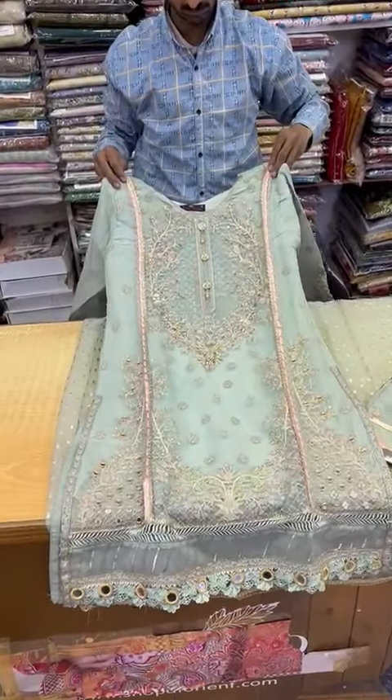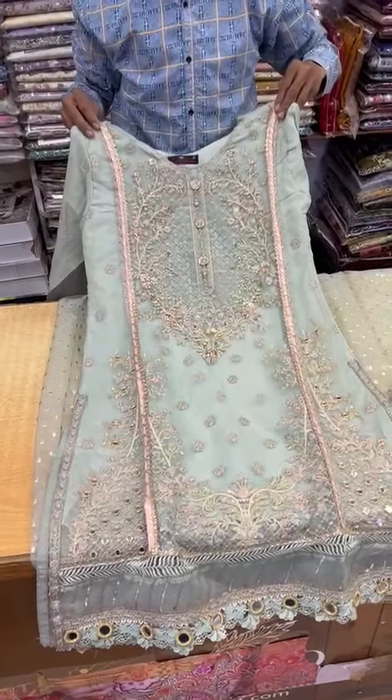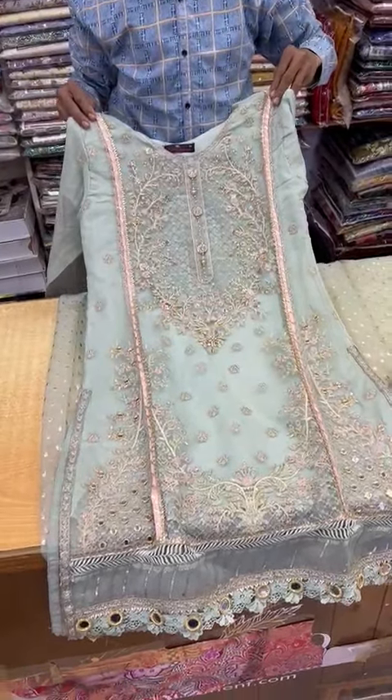This is the original color. This is the aqua frosty color. This will be assembled with organza fabric.